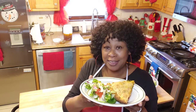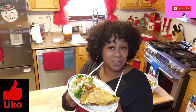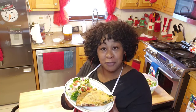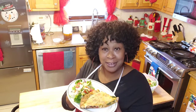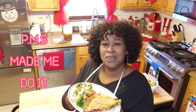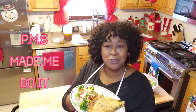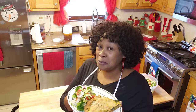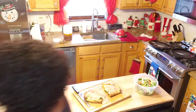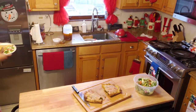Thank you for watching. Don't forget to like, subscribe, share, and leave me a comment. Let everyone know about your favorite girl, your sister that's cooking. And if they ask you what makes you do this, you let them know — it's the PMS. PMS made me do it!